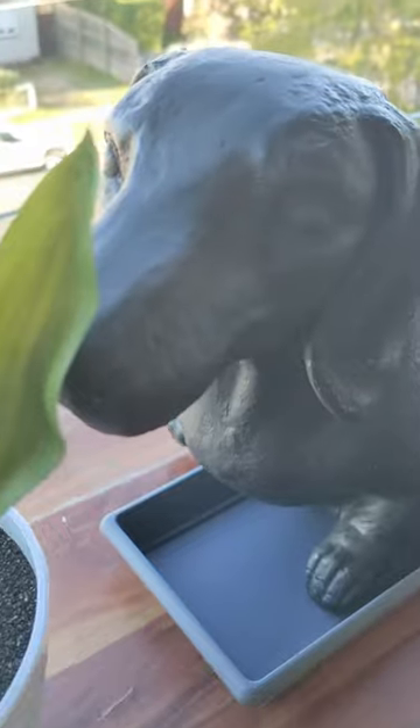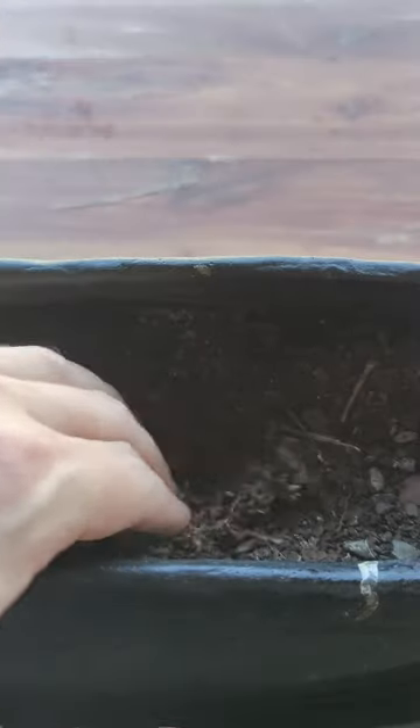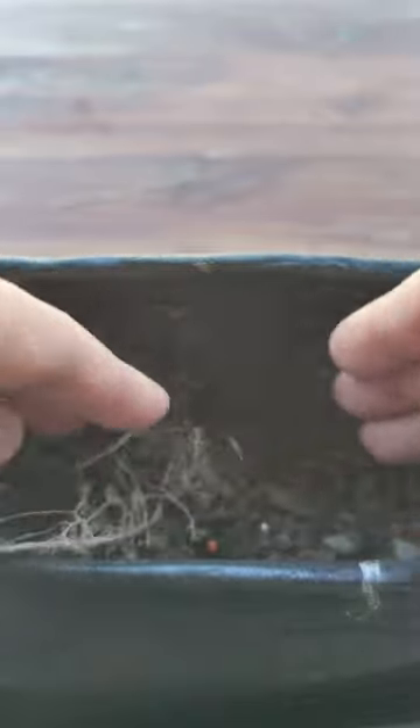Step 2: find some nutrient-rich soil full of vitamins and minerals and put it in a pot. Step 3: add a small hole in the soil about 2cm deep, add in your Gel Blaster seeds and cover them up.